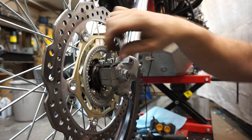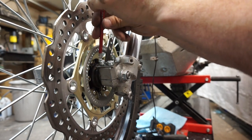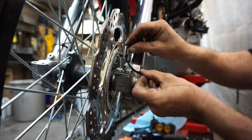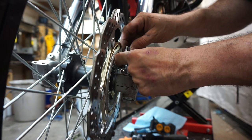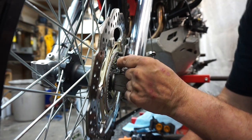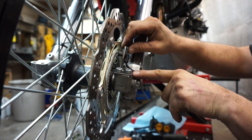We've got our socket head cap screws here. I'm going to snug them, not fully tighten, then drop the sensor in. We can have a look and see how close we are — right now we're touching. I'll wiggle everything back, and we're right around that millimeter and a quarter mark. That's exactly where we want to be, so we can snug these bolts up.